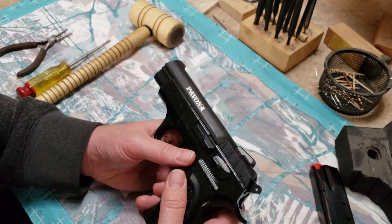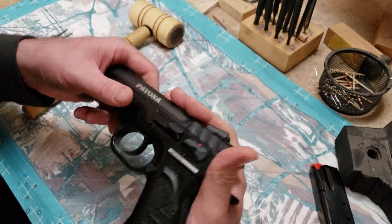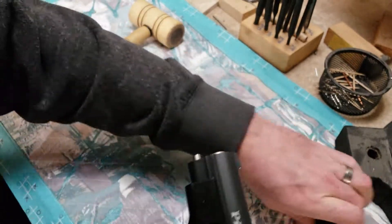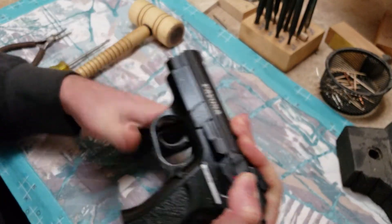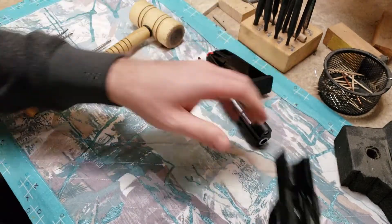I'm gonna get right to it and show you step by step. The first thing I'm gonna do is get that slide off, so we're gonna line up those circles on there, use the mag base to push that takedown pin out, take our slide off — we won't be needing that.